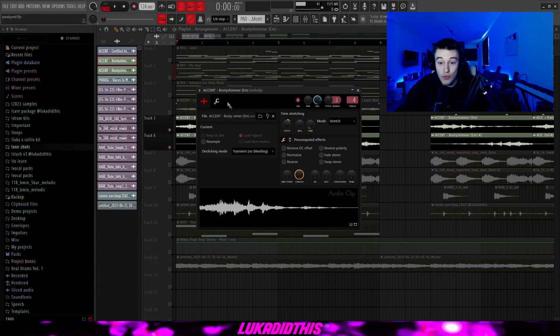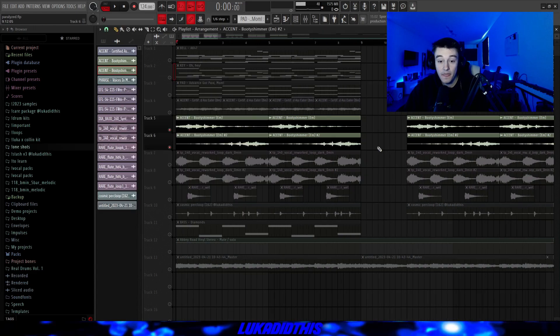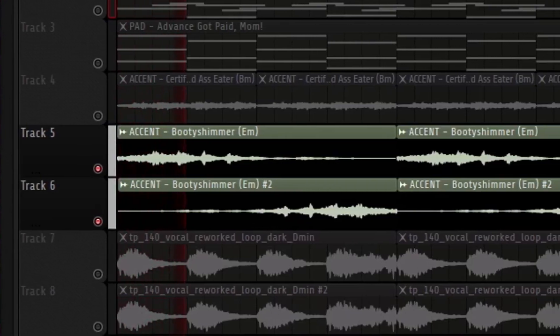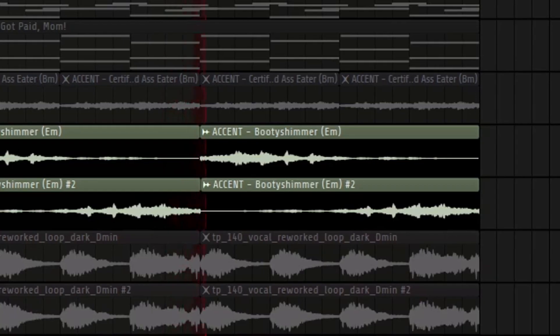Then for the next accent, which has a pretty unique name, it was in E minor so I pitched it up by three to get it into G, put the mode on stretch, then I just copied it, reversed it, and pitched it down by 12. I had the same effects on this accent as on the first one.